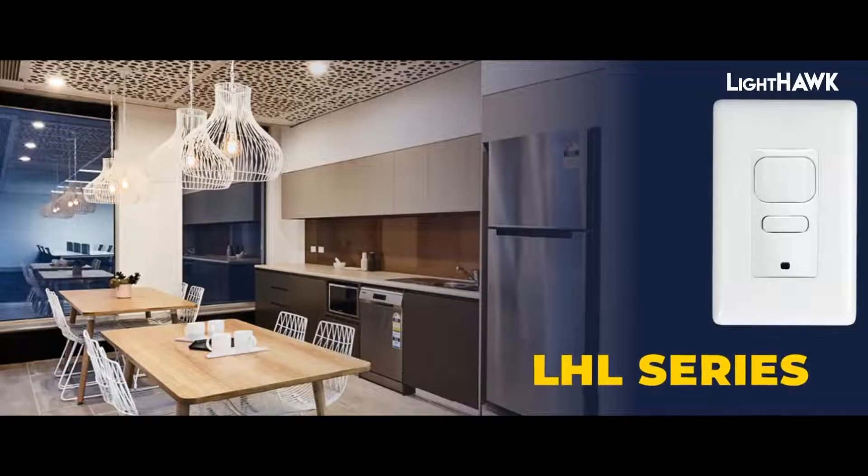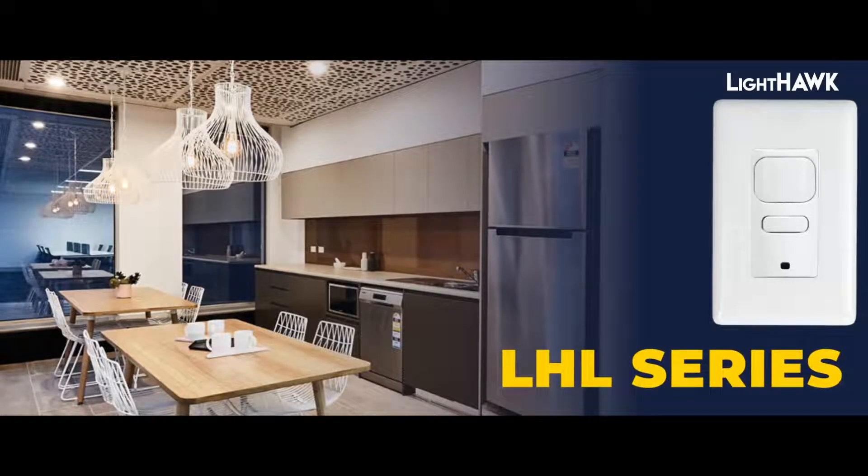We are pleased to also announce the LHL series — a new addition to our Lighthawk wall switch sensor product family. This contractor-friendly Lighthawk utilizes passive infrared sensing technology for superior major motion detection, and is designed to provide single-circuit on-off control for a broad range of lighting loads. The LHL sensor offers vacancy and occupancy sensor operating modes, and features a manual override to keep lights off when an area is occupied.